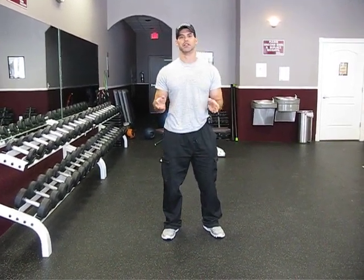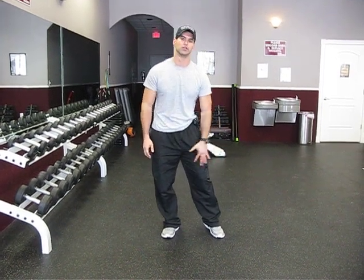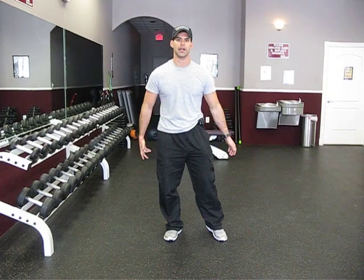I don't believe in isolation exercises, as you've seen in previous videos and articles. We're going to do an exercise called a side lunge. It's an effective exercise not only for your inner thigh, but it also works your whole lower body — your glutes and your thighs.